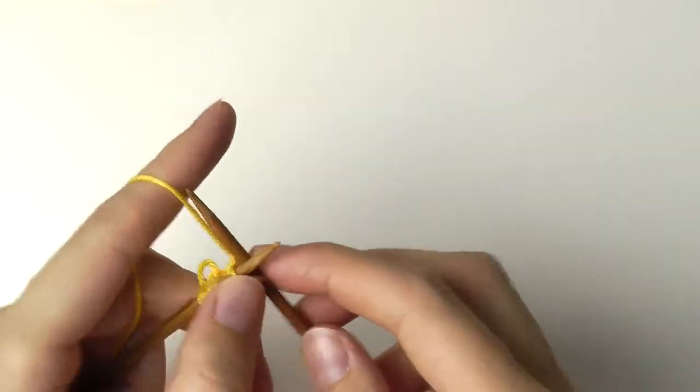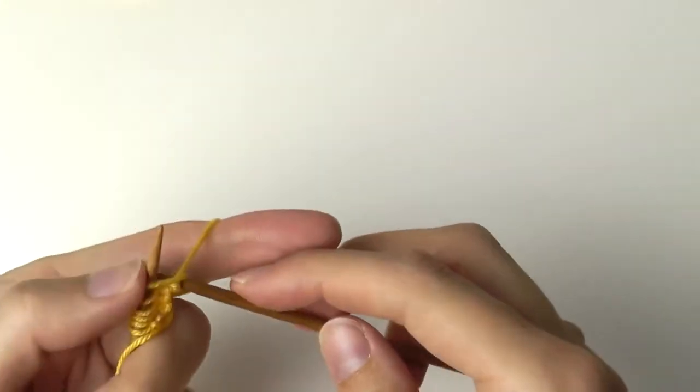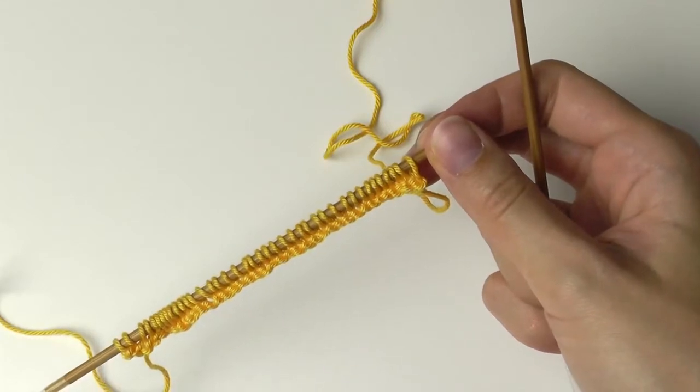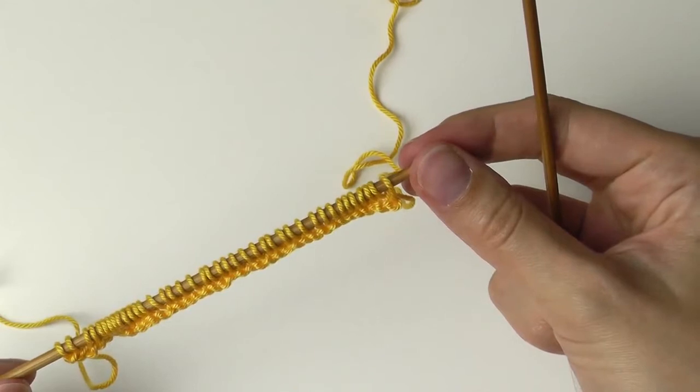The more stitches you have, the bigger your washcloth will be. These are 40 stitches and now we will start with the ribbing stitch.